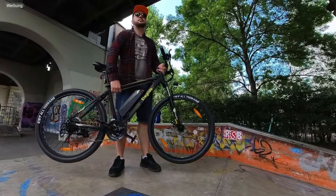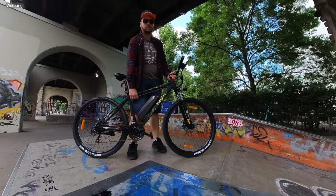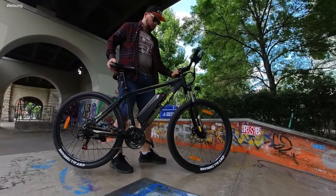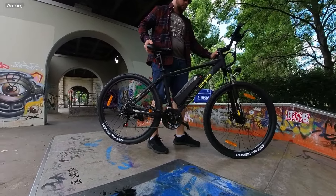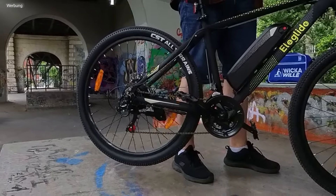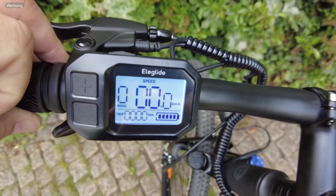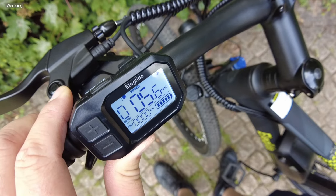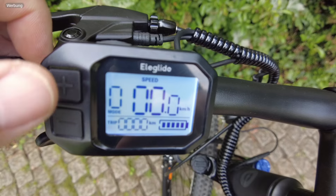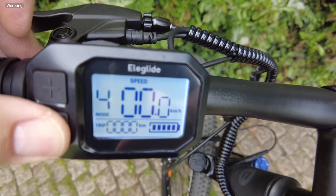Wir haben hier sogar eine Schiebehilfe bis 6 km/h. Eine solche Schiebehilfe ist auch in Deutschland zulässig. Diese können wir über die Bedieneinheit zuschalten. Das Display ist ordentlich beleuchtet. Wir können hier aus 5 Fahrstufen wählen, sehen den Akkustand, den Trip und den Gesamtkilometerzähler und können außerdem auch das Licht zuschalten.